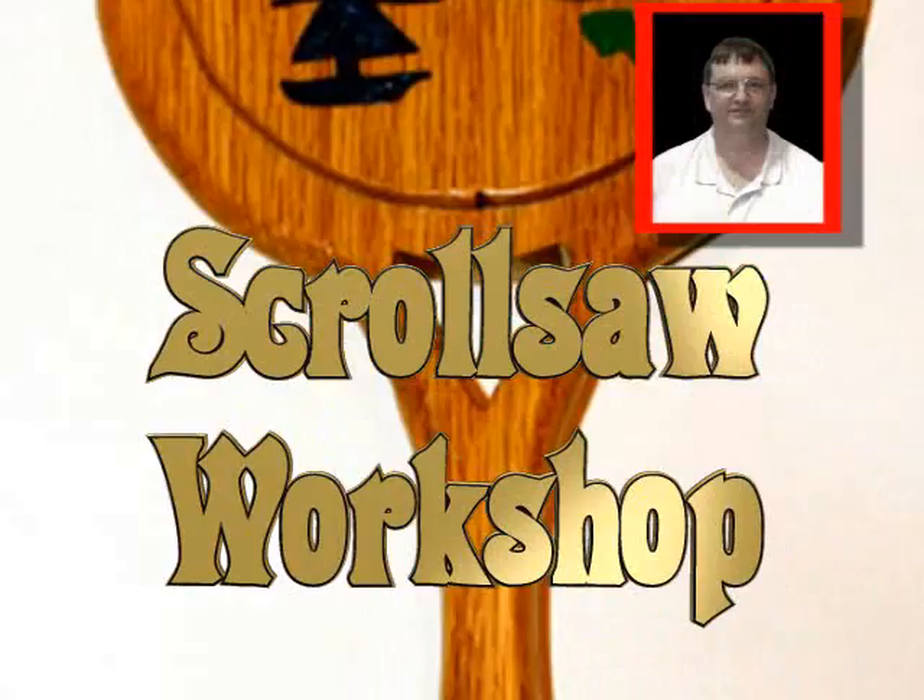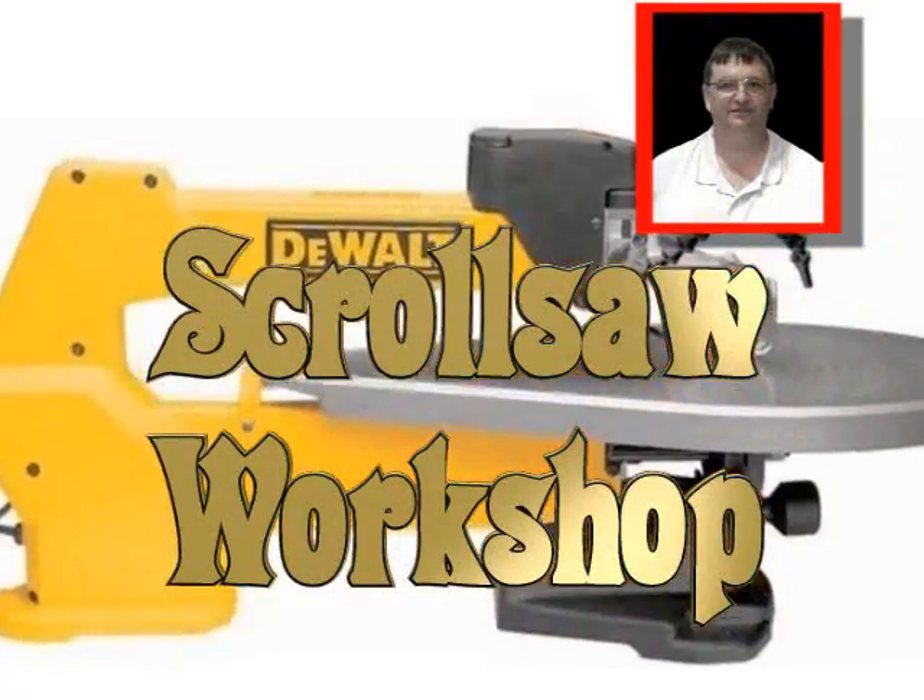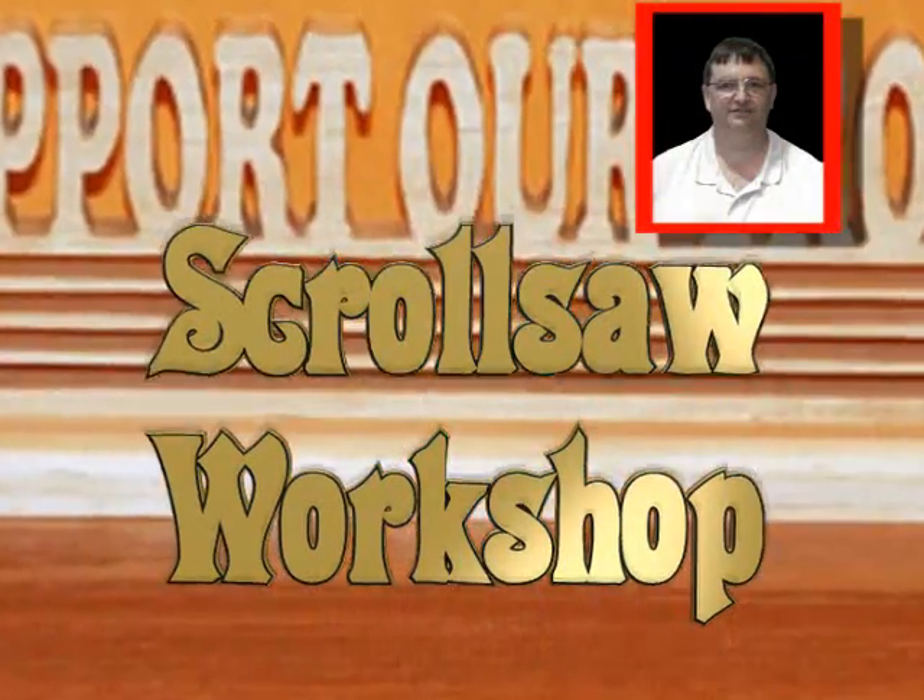Hi, this is Steve Good and welcome to the scroll saw workshop. This blog is dedicated to the art of woodworking with the scroll saw.